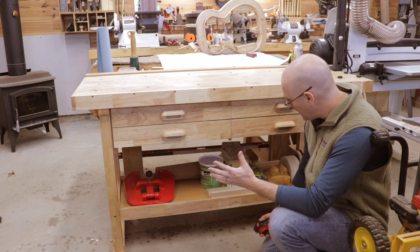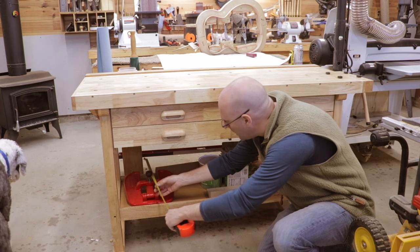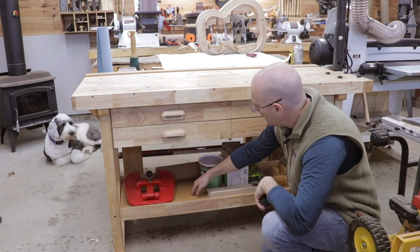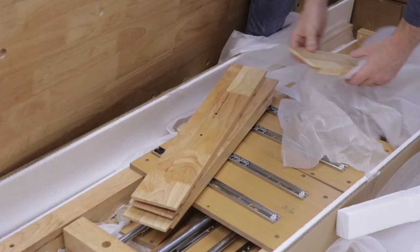I filled this workbench up pretty fast — I'm using it for all those guitar-specific tools I've accrued for building the acoustic guitar. On the bottom of the workbench you've got a shelf that's about 17 inches deep and goes about 47 and a half inches long between the legs. The shelf itself is made from what I think is half-inch plywood with a laminate on top. It's a little bit flimsy, but it's rated for something like 250 pounds.